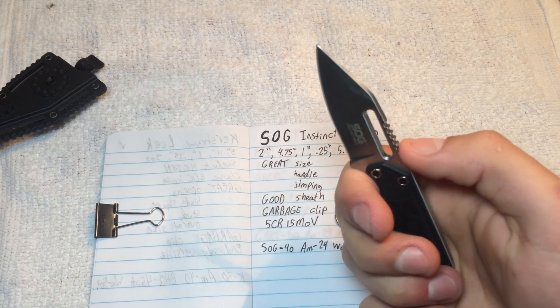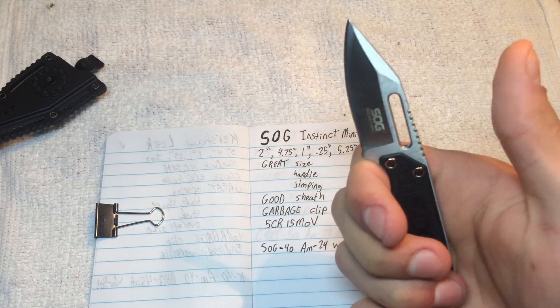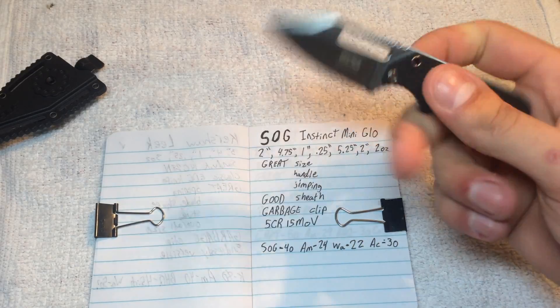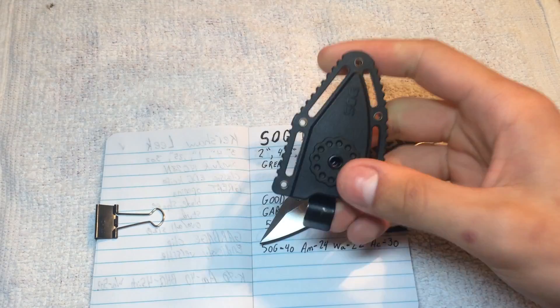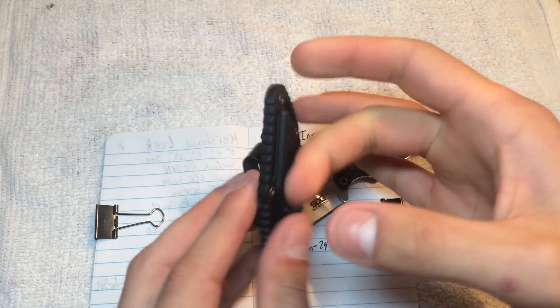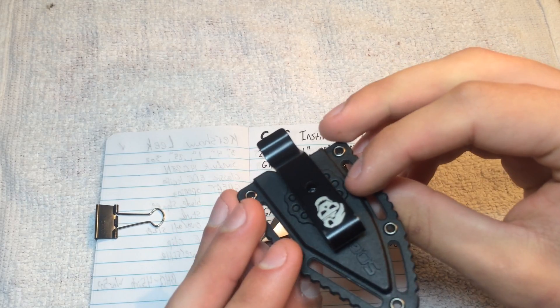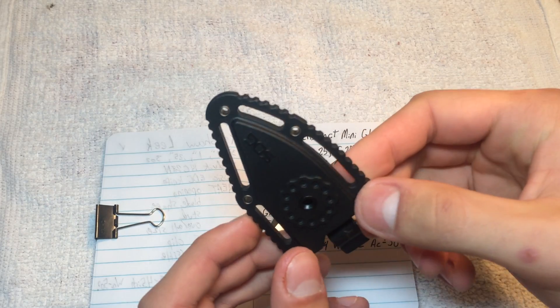That's good traction for your thumb — so good that if you push your thumb deep into it trying to prove a point, you might tear something. The sheath is a bit of a mixed bag for me. I like it; it's good plastic. I don't think it's Kydex, but honestly I don't know the difference, so this is half-decent plastic.